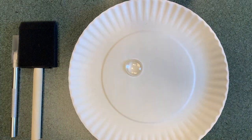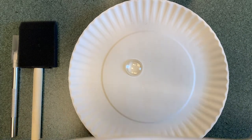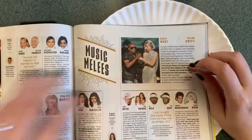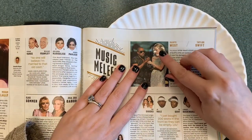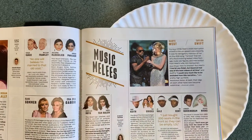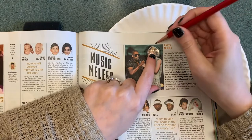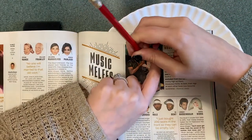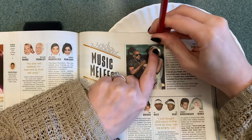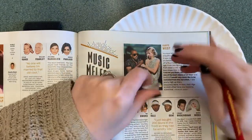I like to use magazines, but you can also use photos or anything. We're gonna go with this picture of Taylor Swift because she fits in there perfectly, and she just had her new album come out. Now I just take a pencil and go around what I'm gonna cut out.